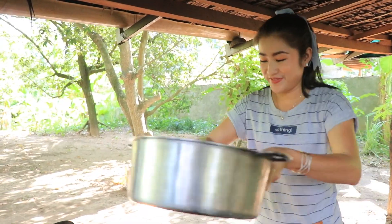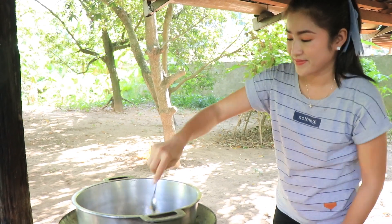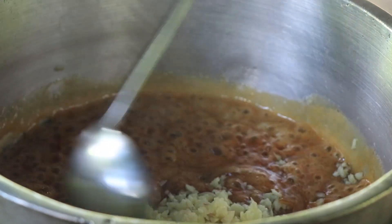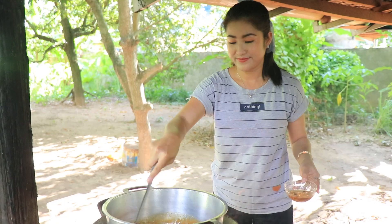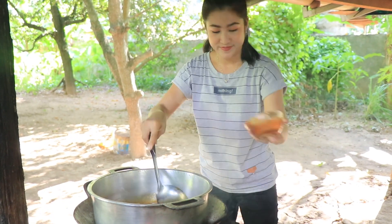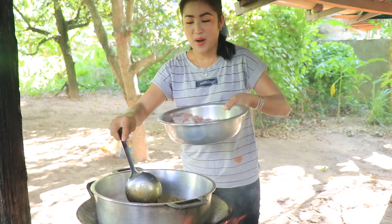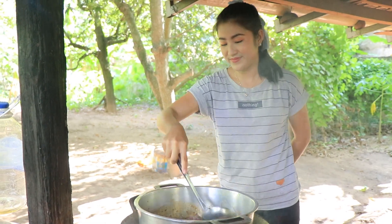Now it's time to cook. First, I add palm sugar, ginger, and chopped garlic, then sweet sauce, soy sauce, oyster sauce, black pepper, pork, and pepper.